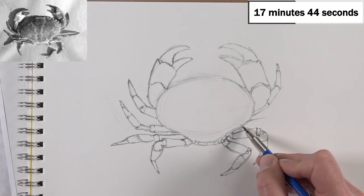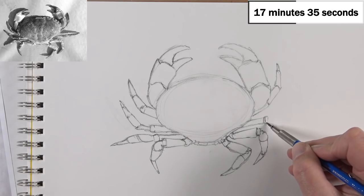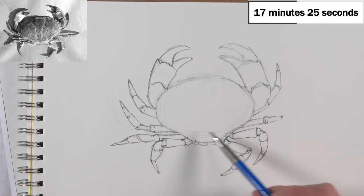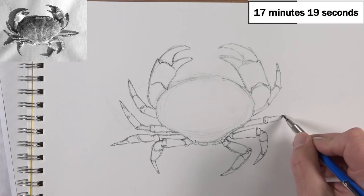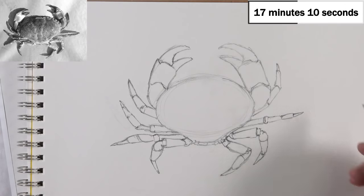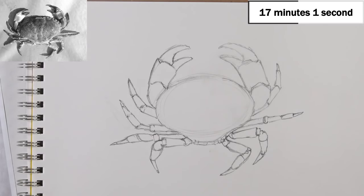Of course, there are some limitations — sometimes physical limitations prevent people from following certain paths. As I'm adding this segment of leg, I can really see how off my proportions are from the body to the legs. But in the end, I don't think it's going to be a big deal or make the drawing look weird. You can clearly make comparisons and see that this part of the body needs to be wider compared to the claws, but it won't be a huge issue in the final drawing.